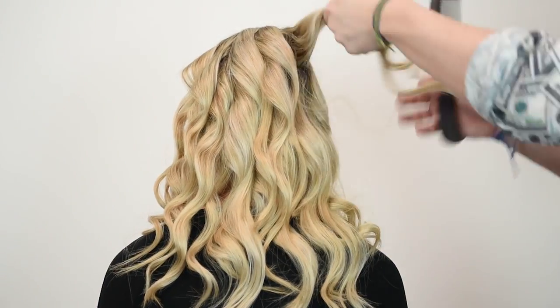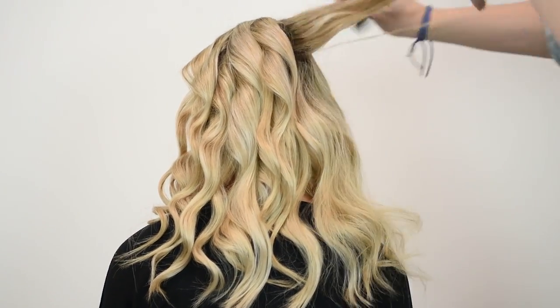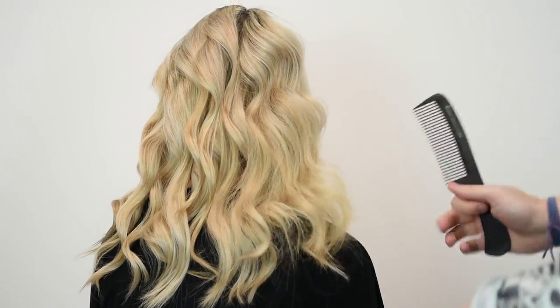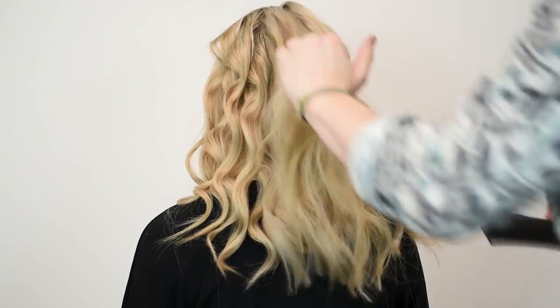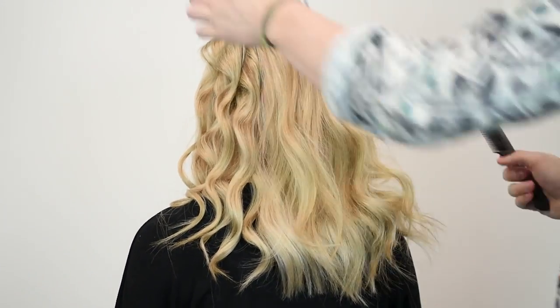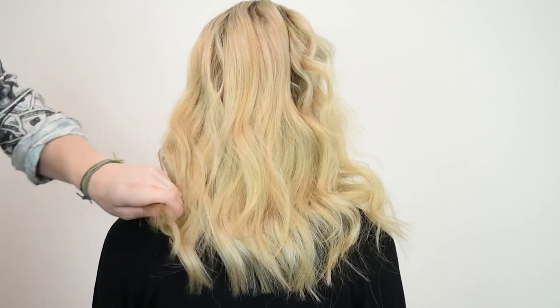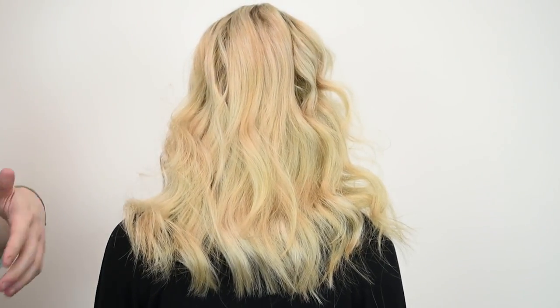I am now combing out each section of hair and you can see the difference that you get from the three different tools. On the first section you've got a more bouncy, fuller curl, the middle section you've got a more looser wave, and on the third section you've got a softer wave.